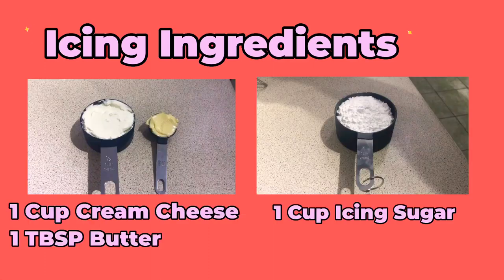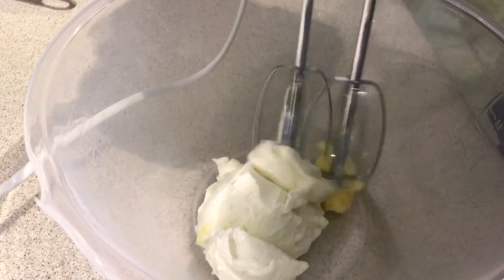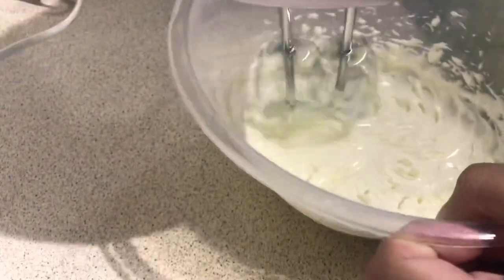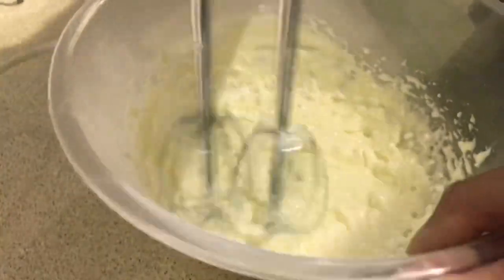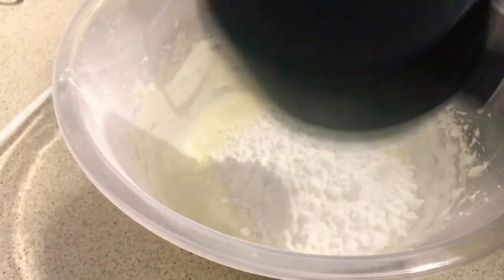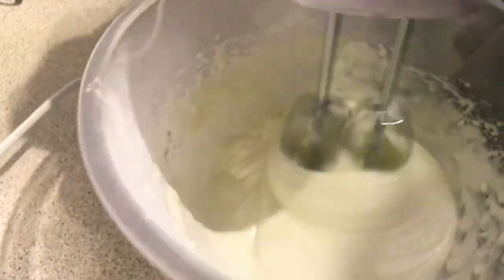Now we have to make the icing. The ingredients are one cup cream cheese, one tablespoon butter, and one cup icing sugar. We put the butter and the cream cheese inside a bowl and mix it all together with an electric mixer until completely combined. We then slowly add a little bit of icing sugar at a time and mix with the electric mixer, because we don't want lumps in our icing. After mixing it all together, the icing should look creamy, smooth, and lump-free.